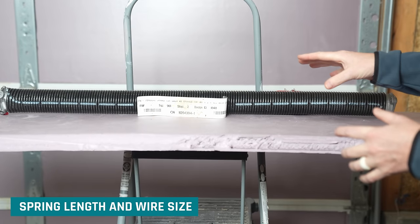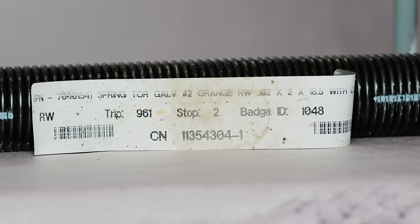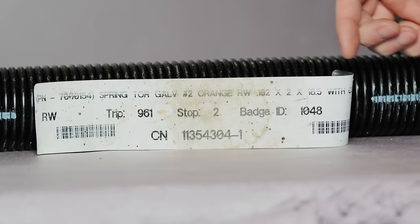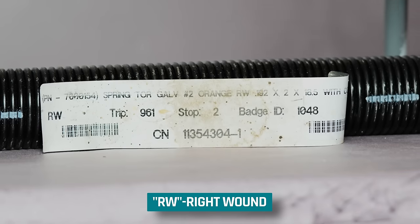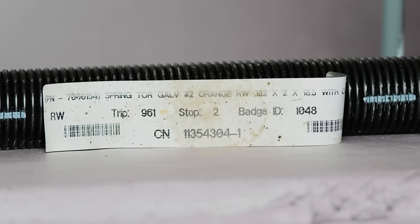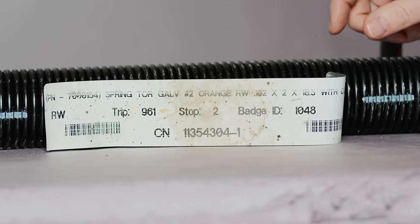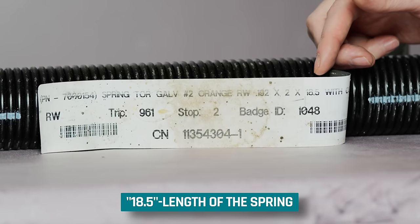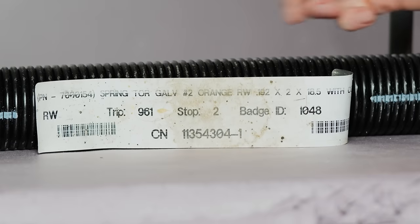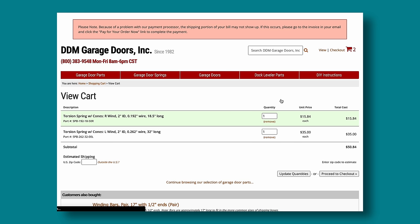For the four bits of information we need for the spring itself, these are pretty easy to find. I pulled the label off the left spring and it has everything I need right on it. It says RW, which means right wound — the spring on the left side of center as you stand inside the garage. It also says 0.192 for the wire size, 2 for the inside diameter, and 18.5 for the spring length. Sometimes you'll also find a part number like 7000154 — Google that with 'torsion spring' and you'll often find all this same information.